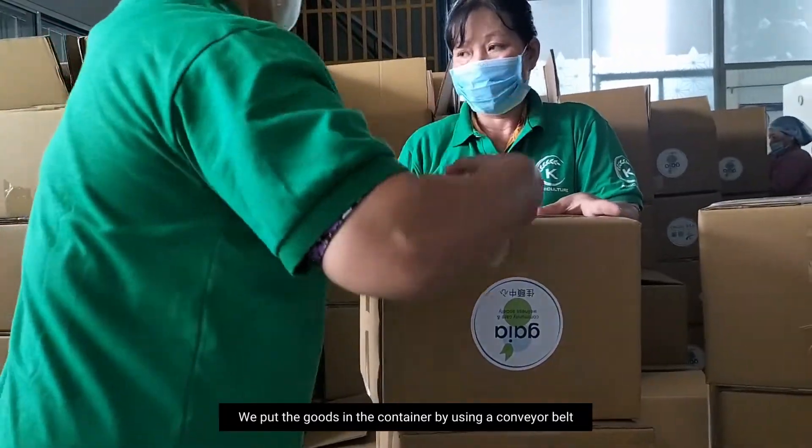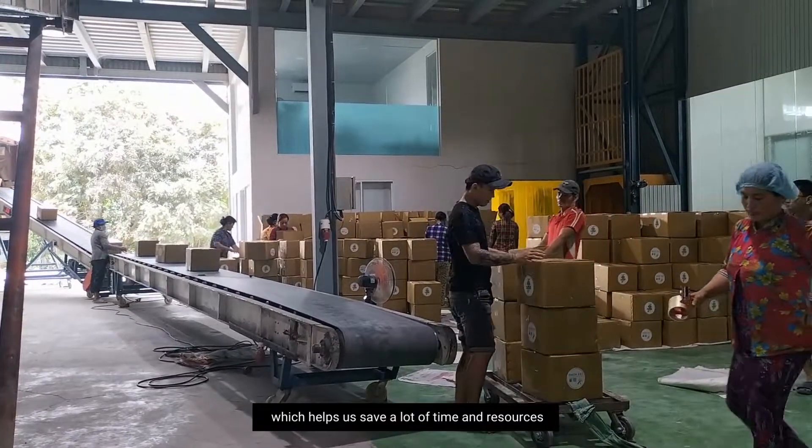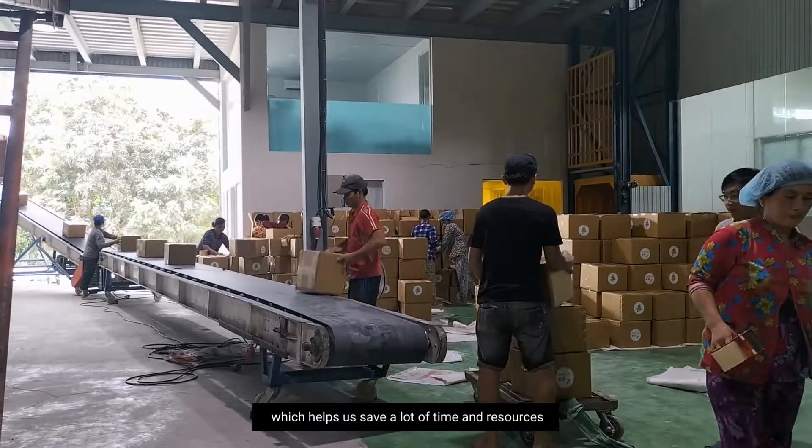And then we put the goods in the container by using a conveyor belt, which helps us save a lot of time and resources.